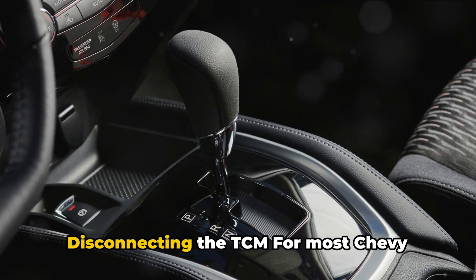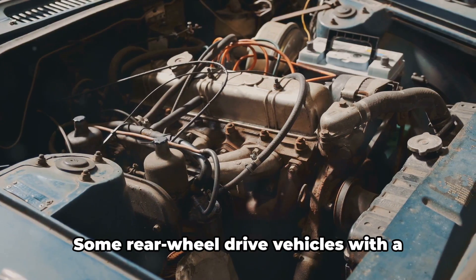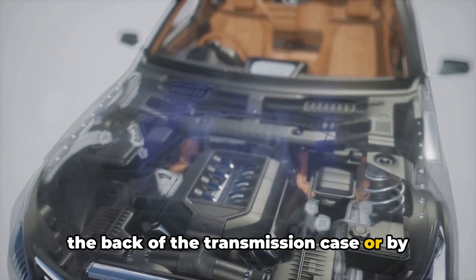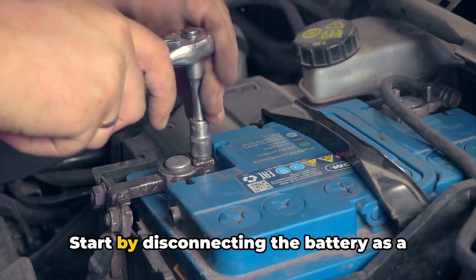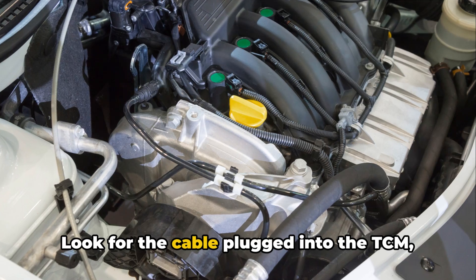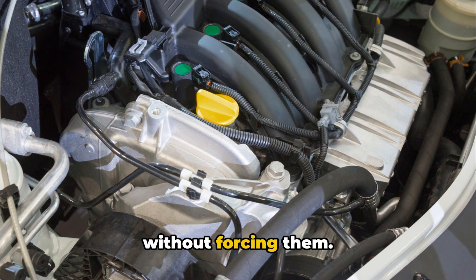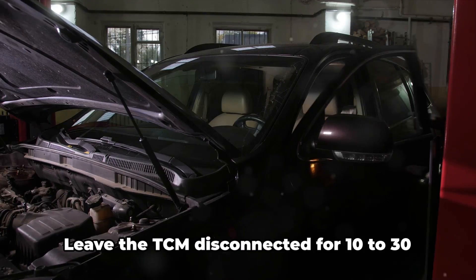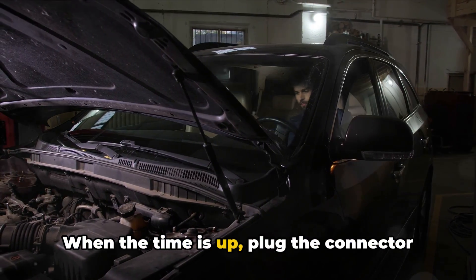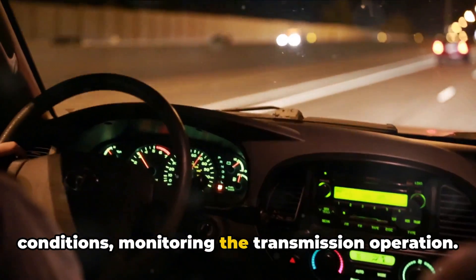Method 3: Disconnecting the TCM. For most Chevy models, the TCM module is found under the windshield on the driver's side in the engine bay. Some rear-wheel drive vehicles with a 4L60E transmission could have the TCM near the back of the transmission case or by the main engine computer. Start by disconnecting the battery as a safety precaution so no electrical shorts occur. Look for the cable plugged into the TCM secured by either a latch or locking clips. Carefully release the latch or clips without forcing them, then pull the cable connector out of the TCM port. Leave the TCM disconnected for 10 to 30 minutes to completely reset the module. When the time is up, plug the connector back in securely and reconnect the battery. Start the engine and test drive under all conditions, monitoring the transmission operation.